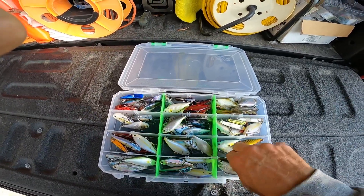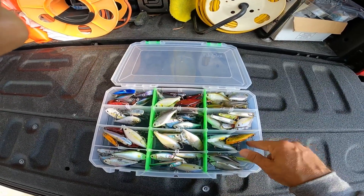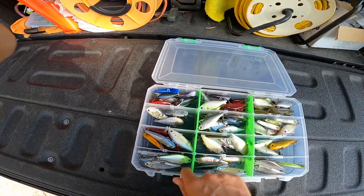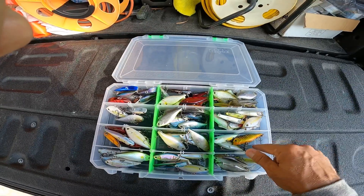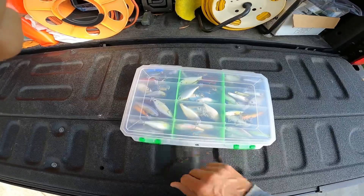It doesn't leach onto any of the baits or mess up or gum up any of the baits. It just keeps them nice and safe and cozy. Not too bad.